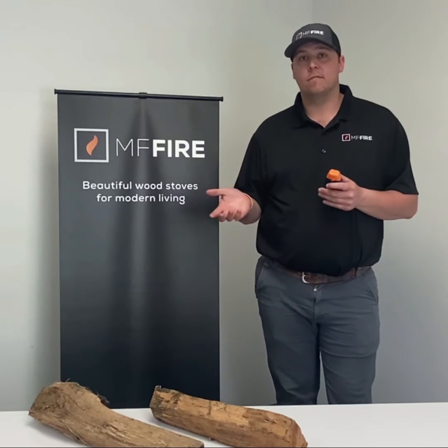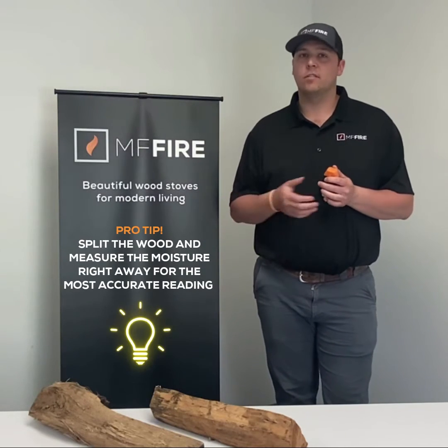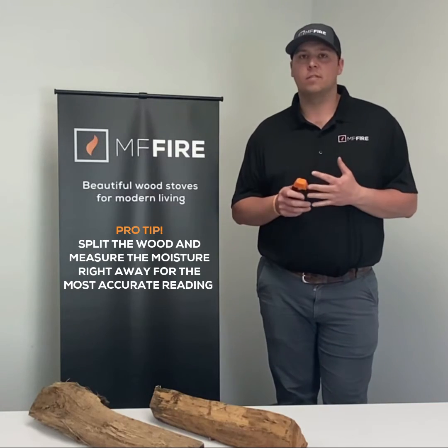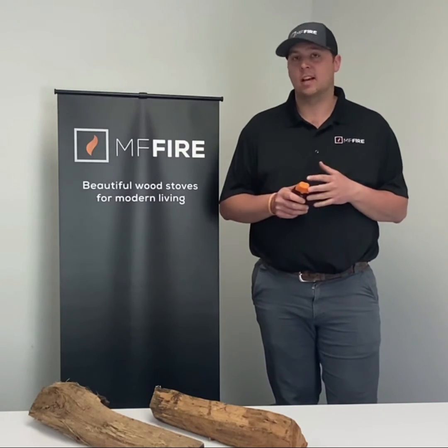If, on the other hand, we do have moisture content that's a little bit higher than 20%, it will still burn, however it doesn't burn as well, and oftentimes it'll clog up our combustor, which is exactly what we don't want.